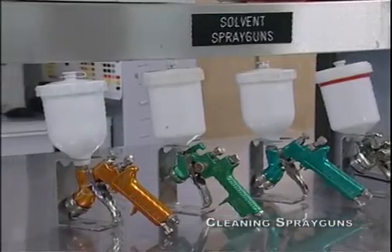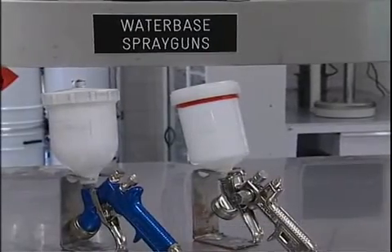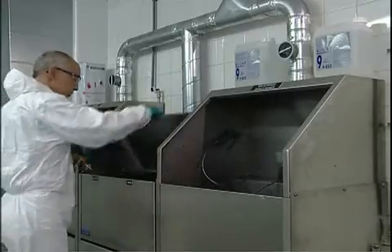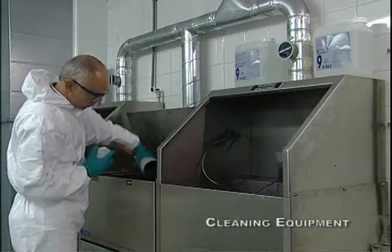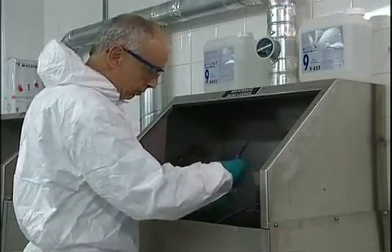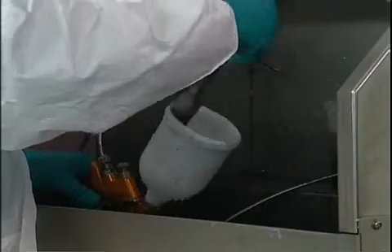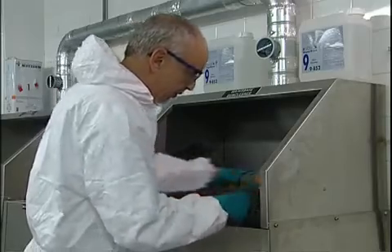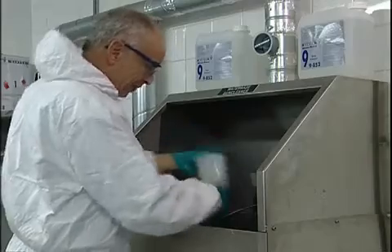It's essential that guns are kept clean and in good working order. Spray equipment for water-based and solvent based products should be cleaned separately. Water-based paint residue must be disposed of separately from solvent based and vice versa. The water-based spray gun can be cleaned by filling the gun with tap water and shaking it vigorously to ensure that the water dissolves the remaining paint. Also use a brush to clean the gun thoroughly. This process needs to be repeated by using water-based gun cleaner 9-852.